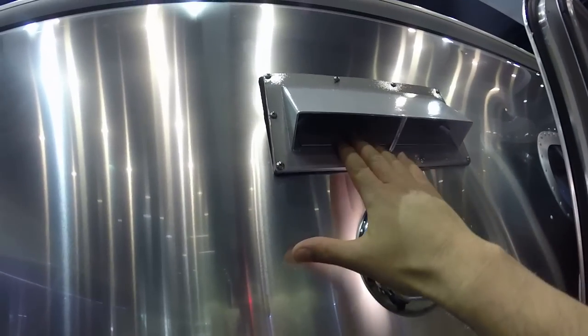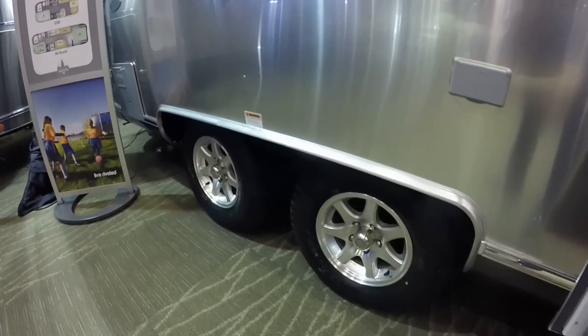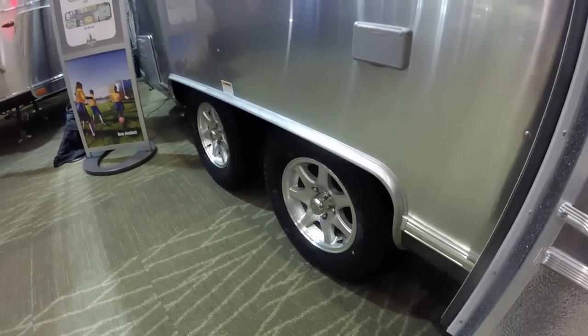LED porch light, cooktop ventilation system, outside GFCI protected electrical outlet. This is a double-axle trailer. These are 14-inch rims, load range seat tires — Goodyear Marathon.